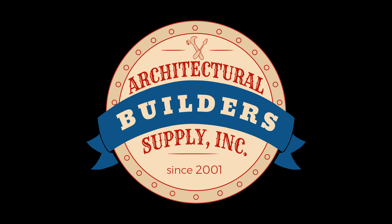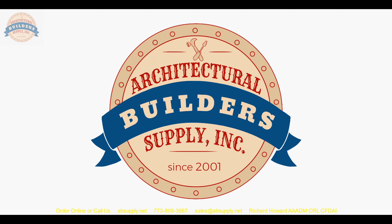Architectural Builder Supply hopes you have enjoyed this program. Thank you for watching, and if you've enjoyed this video, please click thumbs up, subscribe, and maybe even send the video to someone you know. Thank you.